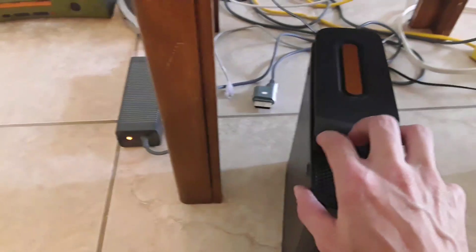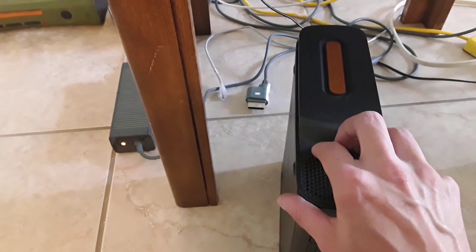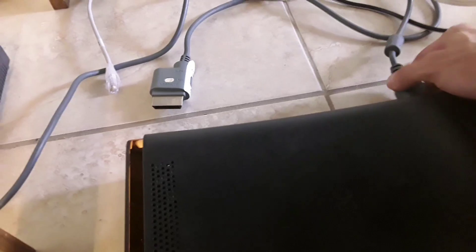So we're going to clip in the Halo 3 hard drive here. Set it down. I use wired internet, so that's the wired cable. So I'm going to plug the cord into the back of the video game console.